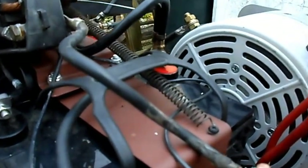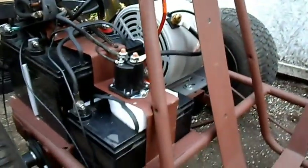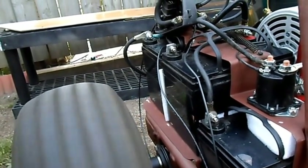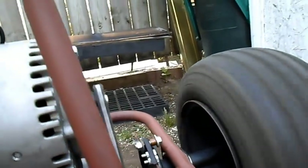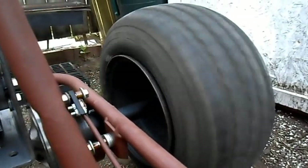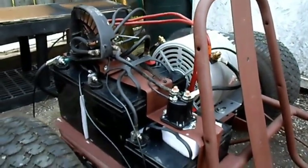Full stop. Let's feel our cables here real quick and make sure nothing's getting warm. Everything seems okay. Let's hit our pedal once again — 12, 24 — and we have our brakes hooked up as well. I think we have a success.